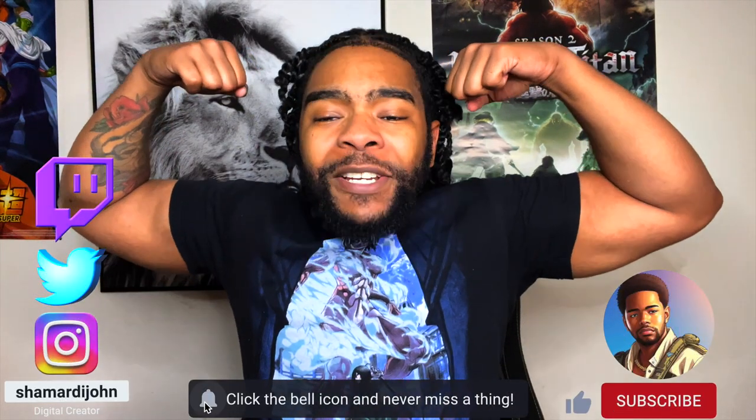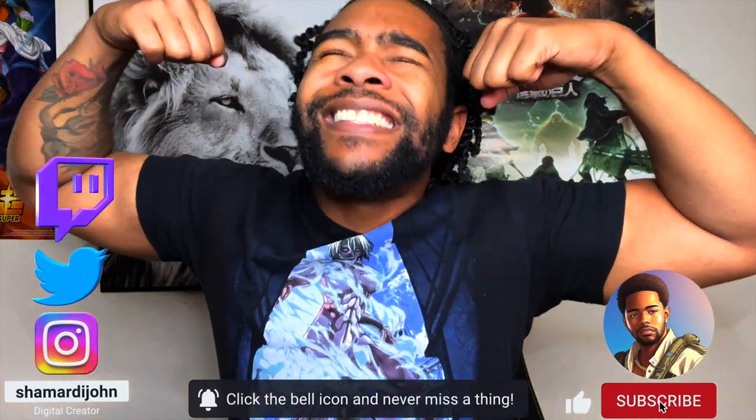Big ninja in the building, Shamar Day John. What's up y'all? Today I'm back again with another Side Collective shoe review video.